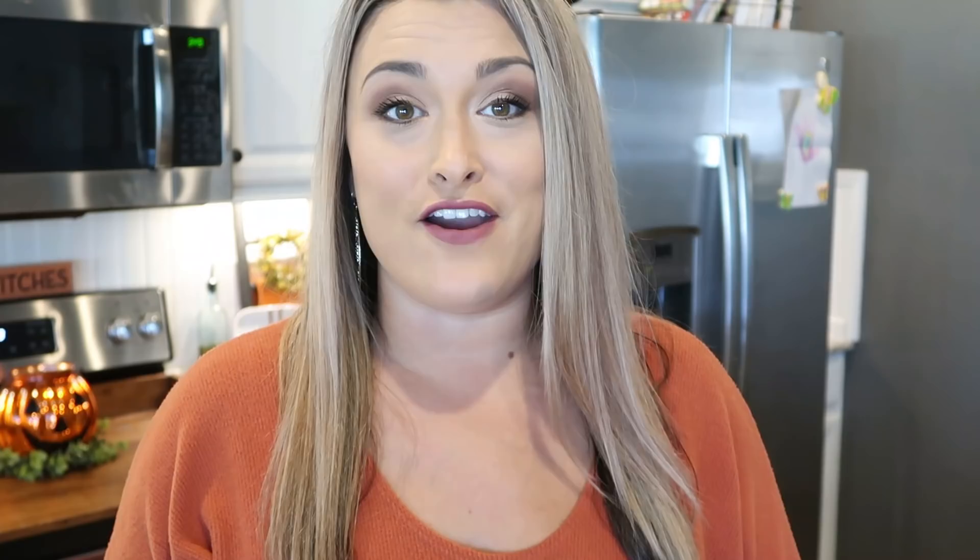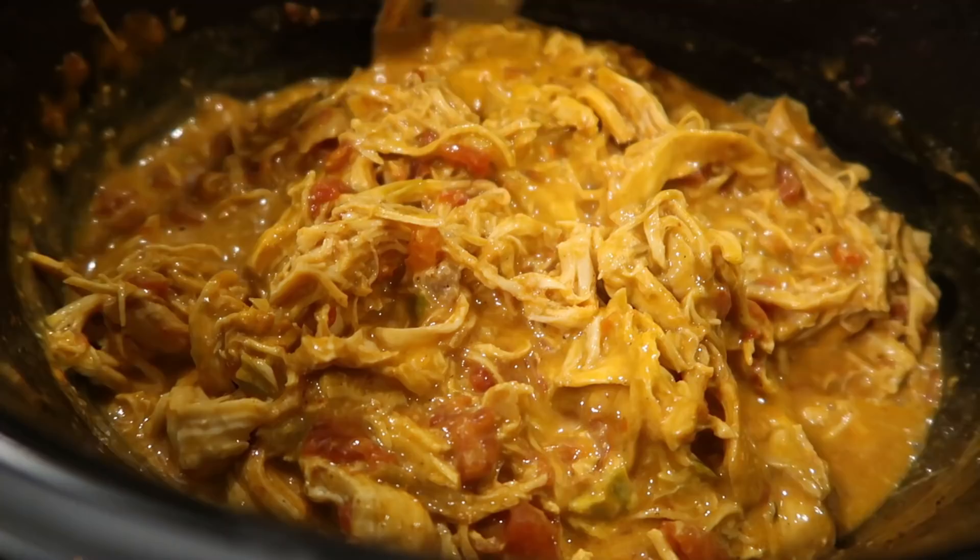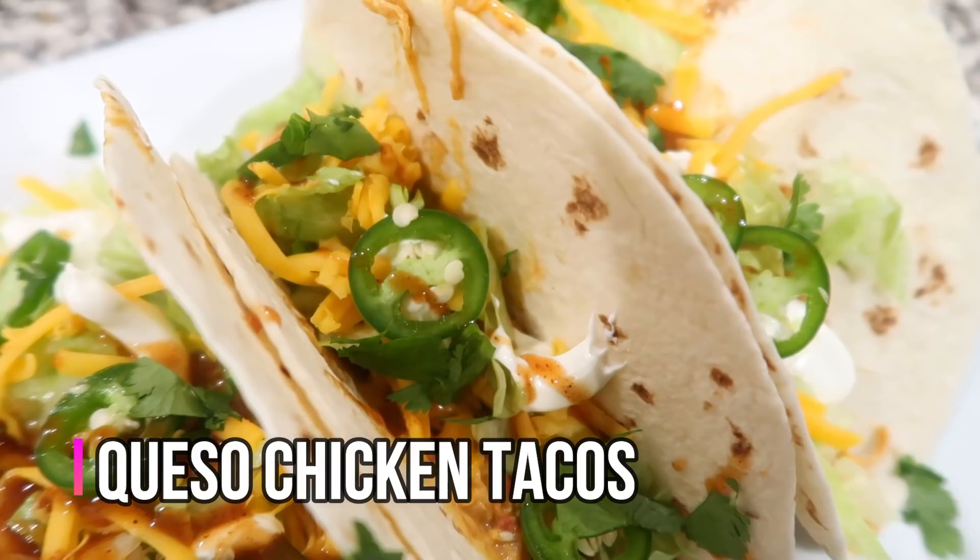First up is a recipe I've actually already shared here on my channel, but I didn't really share it in a recipe video so it was kind of hard to find. But it's so good I really wanted you guys to see it — it is queso chicken tacos. We love this recipe, it is so easy.